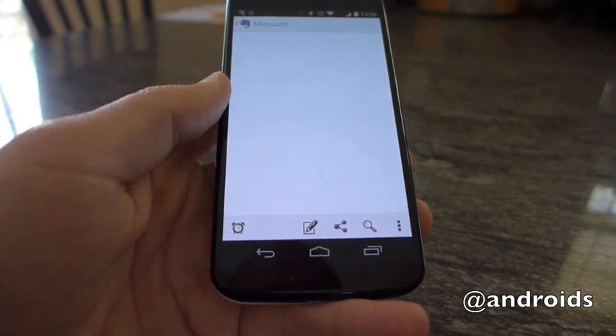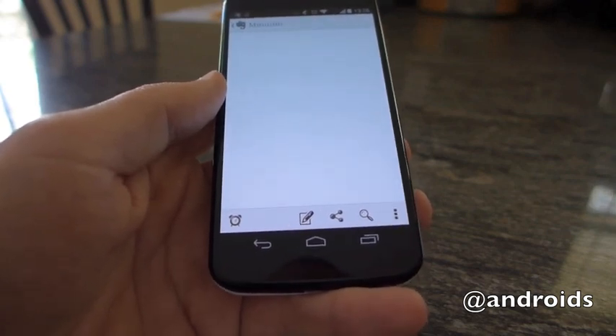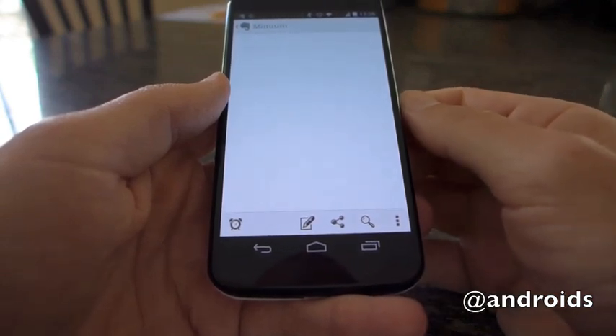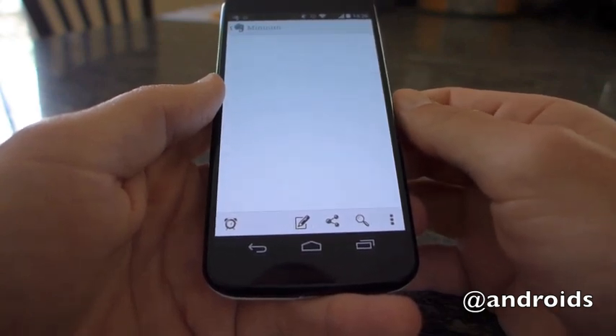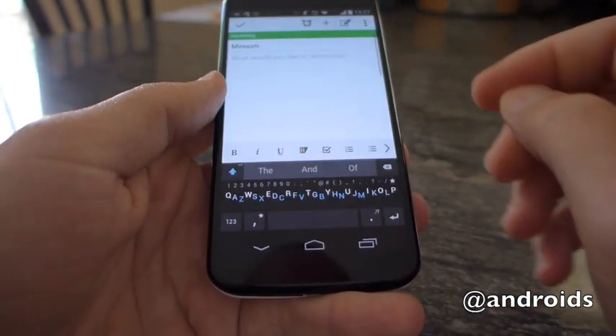Greetings, this is Rob for Android Community, and today we're going to take a look at the Minuum keyboard. This one's been around for quite some time, but as of today the 2.0 version was released as well. They offered up a free trial version — specifically a 30-day trial version — and that inspired us to give it a look.